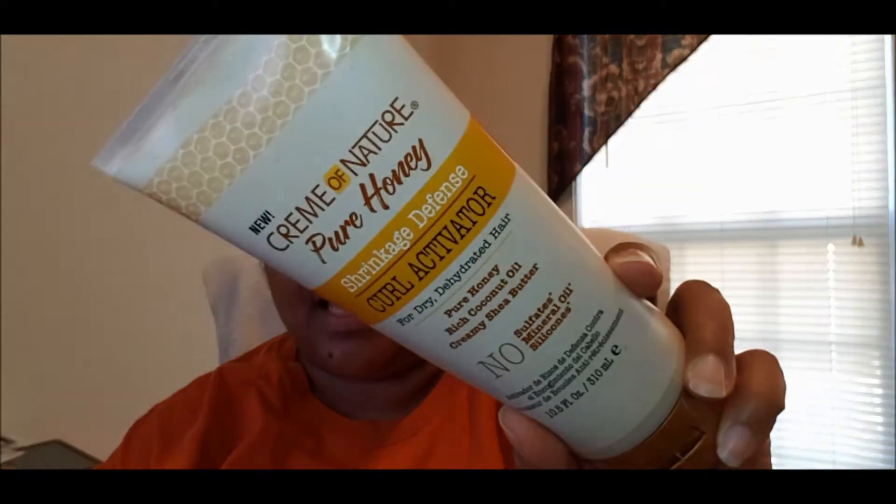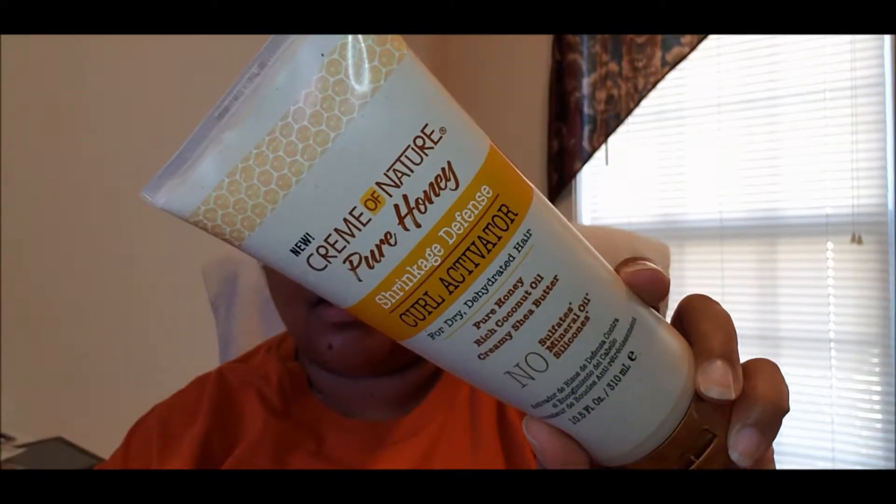Today, as you see from the title, we're going to be doing a wash and go, and I'm going to be using the Cream of Nature Pure Honey Shrinkage Defense Curl Activator. And this is what it looks like right here.